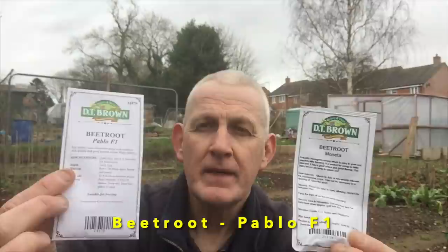Those of you who follow my channel will know I love beetroot. In previous years I've grown Renova, but this year I'm trying two brand new varieties: Moneta and Pablo F1. These will be sown directly outside — I'm not a big fan of transplanting beetroot, as in my experience they don't transplant well. They'll be sown to a depth of about one inch, which is about 2.5 centimetres, spaced around six inches apart. Planting beetroot directly into the ground is much better than transplanting.